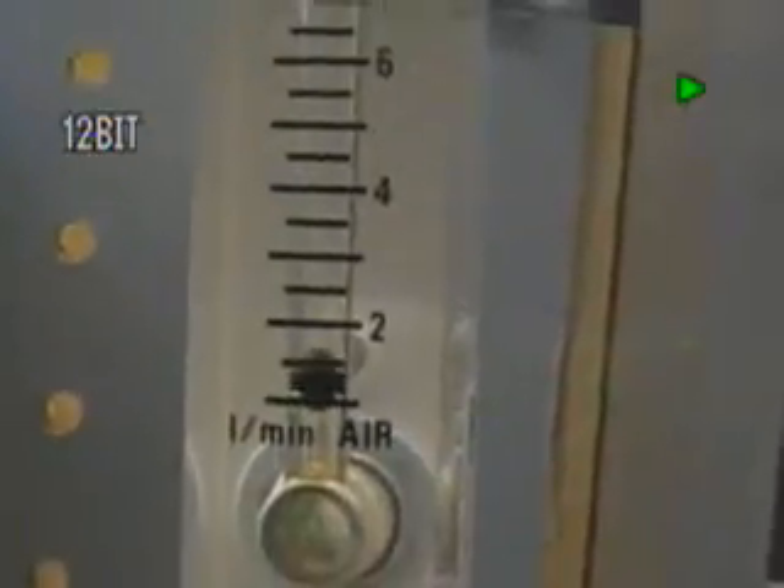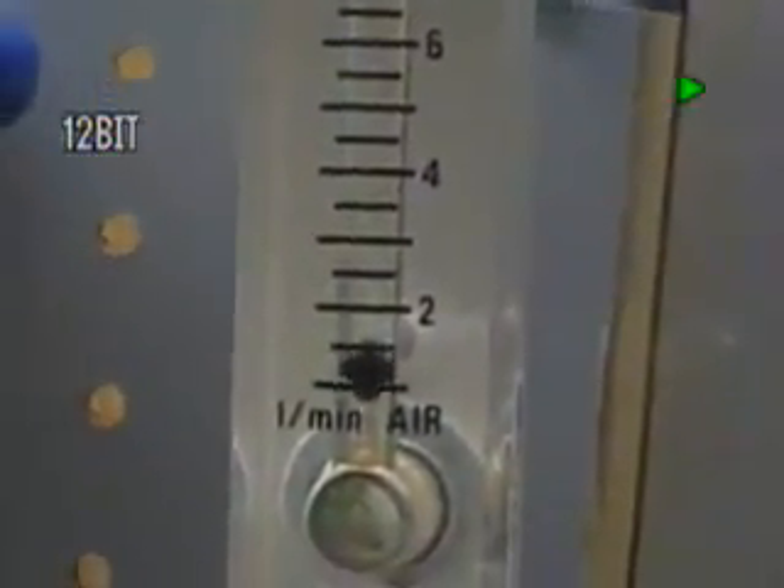Our output right now is right at a liter and a half a minute, and here's our gas output right there, as you can see it. That's what's coming out, and here's the unit right here.